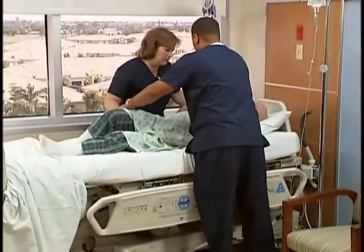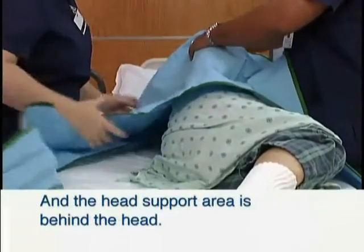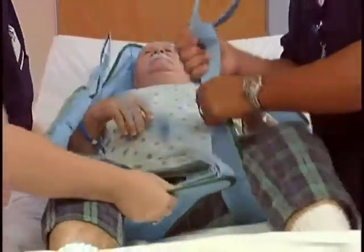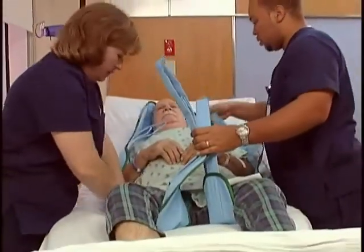Place the sling around the patient so that the base of the patient's spine is covered and the head support area of the sling is behind the head. Pull each leg strap under the thigh so that it emerges on the inside of the thigh. This can be done with the log roll technique or when the bed is in a seated position.